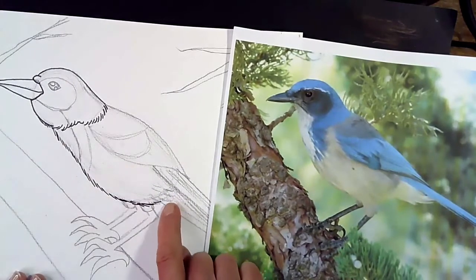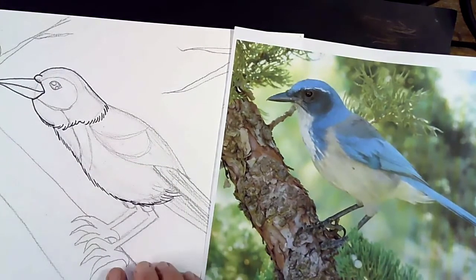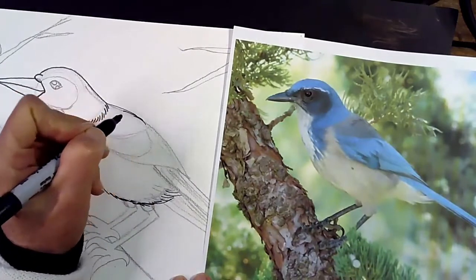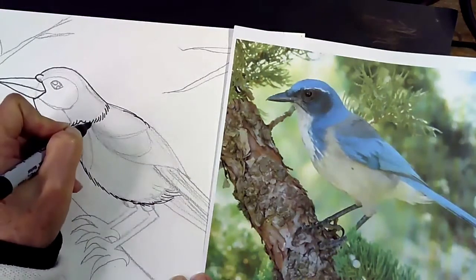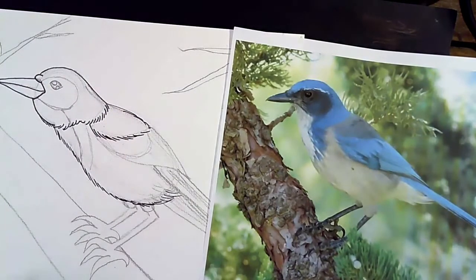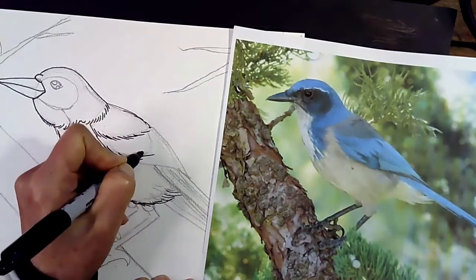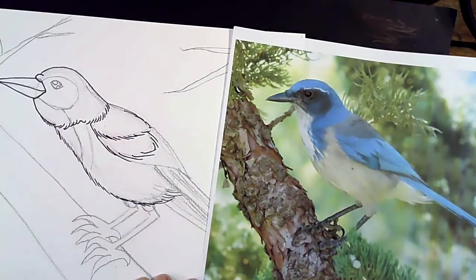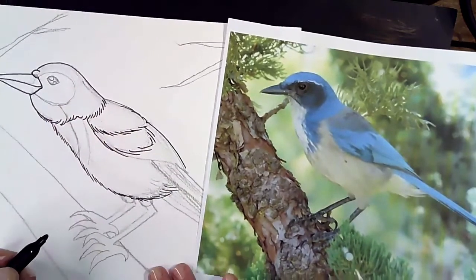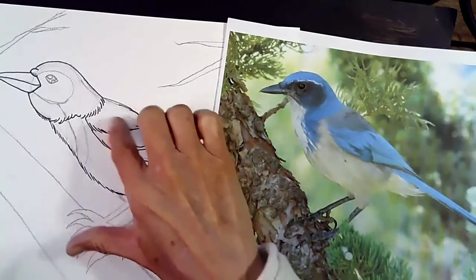I'm going to stop right here because these feathers get a little bit longer — so I'll make these a little bit longer. Then I come to his back. This top part has a little bit shorter feathers. I'm going to trace this gray section of feathers — we talked about that earlier — that's the first section. Then the next sections are a little bit longer, so I'm making those lines a little bit longer. And these are much longer — one continuous line from here to here. We'll come in and draw all the individual feathers later; right now we're just outlining everything first.